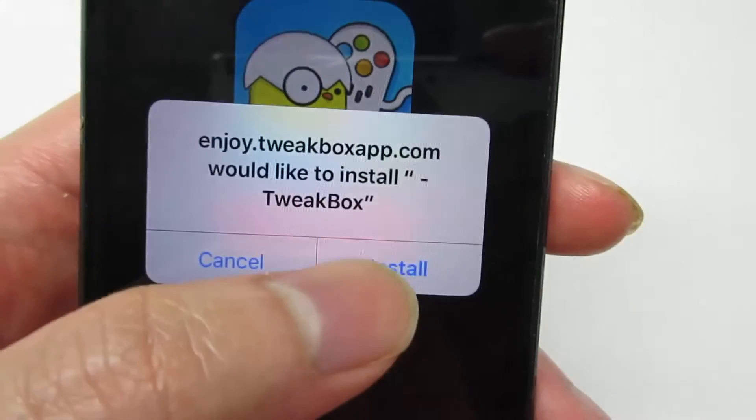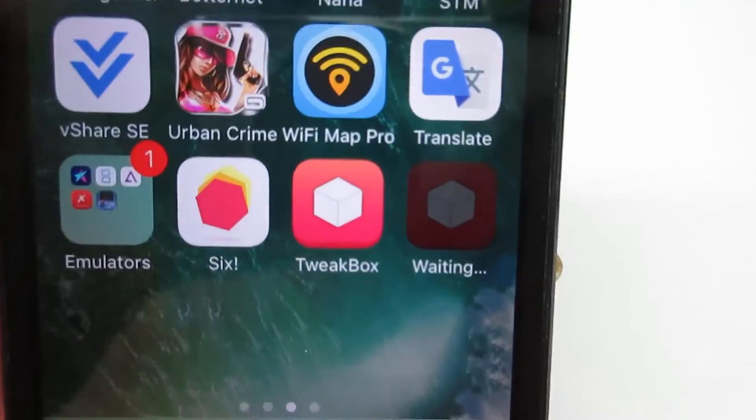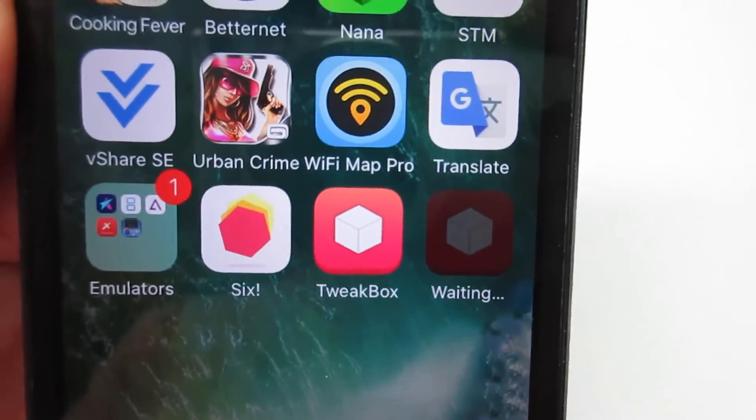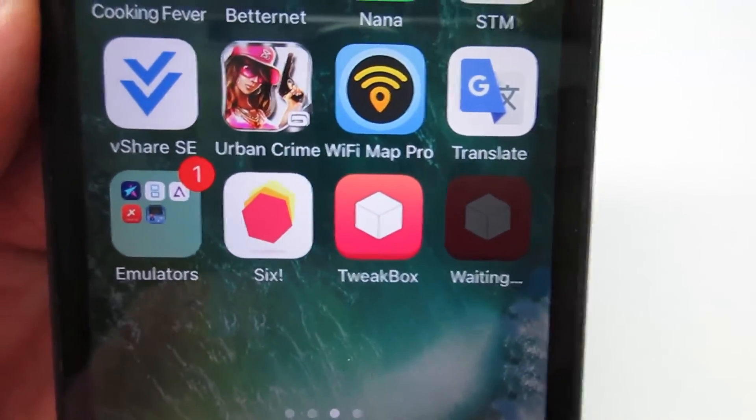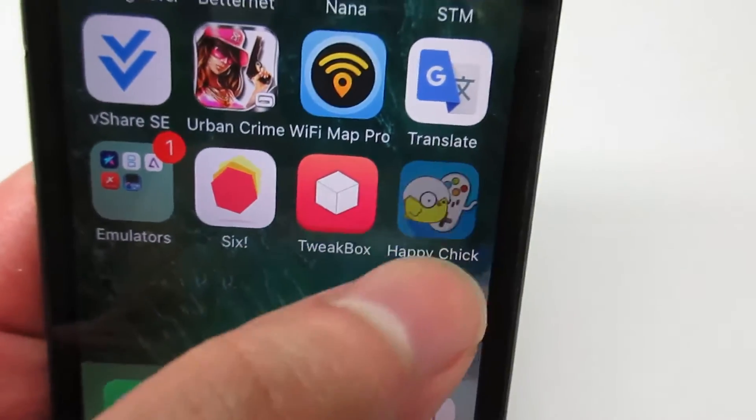Click Install App, then Install once again. Now go to the home screen and you'll see the app is currently installing on the device. No need for a date trick. Once the app has been installed, go ahead and open it.